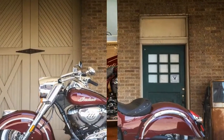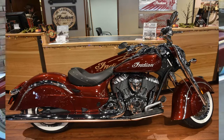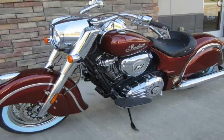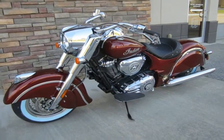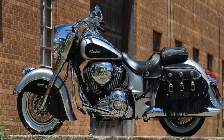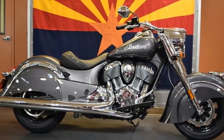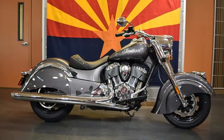Everything about the Chief Classic seems outsized, with a wheelbase of 68.1 inches — a foot longer than a 1,000cc sport bike — a 29-degree steering head angle, and 6.1 inches of trail. Hard to turn around in your buddy's driveway but ultra-steady on the highway, with a curb weight just a bag of sugar shy of 800 lbs.